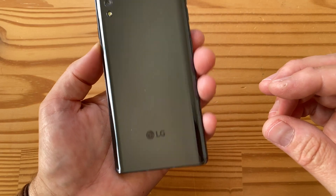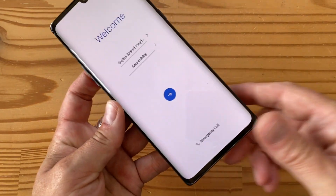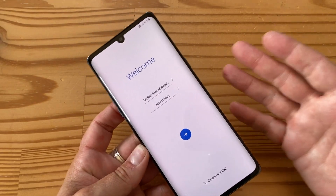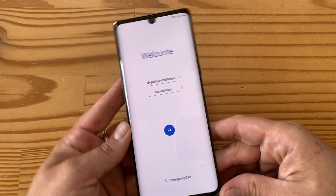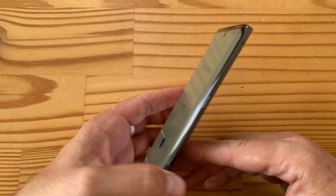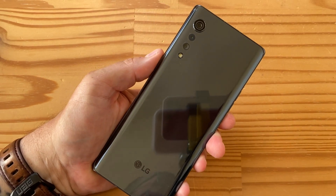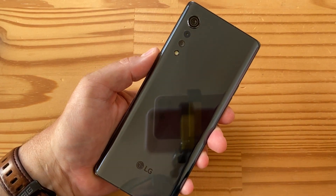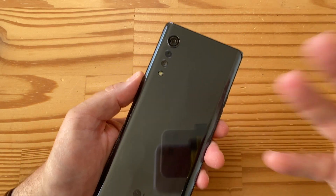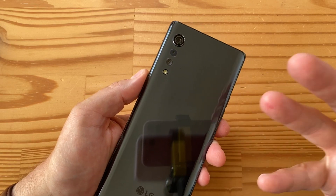You get the LG logo on the back, and because this is an OLED screen there is an in-display fingerprint sensor — no rear fingerprint sensor. That's pretty standard fare these days. Inside, there's a Snapdragon 765 5G with 5G support. You get either 6GB or 8GB of RAM with 128GB of storage, and there is microSDXC expansion if you want more.